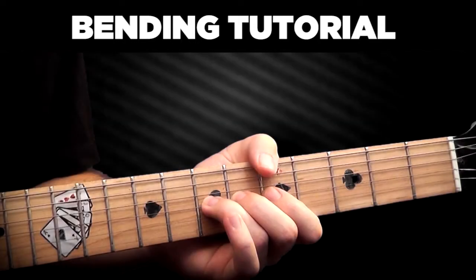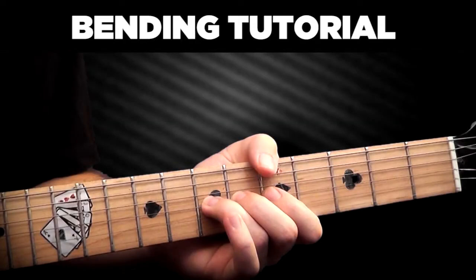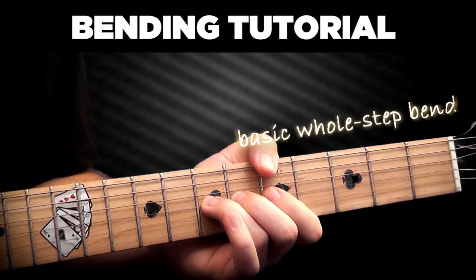There are several important bending techniques that you can use on a guitar. The most basic one is bending, where you bend a note to a desired pitch. Here's a whole step bend.